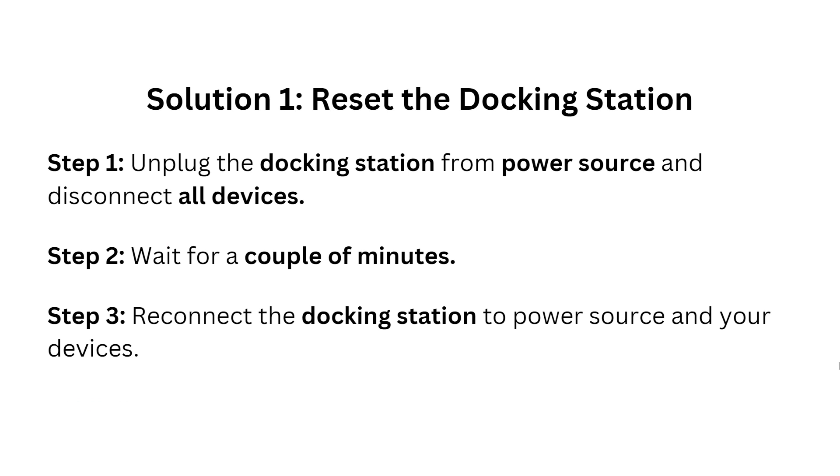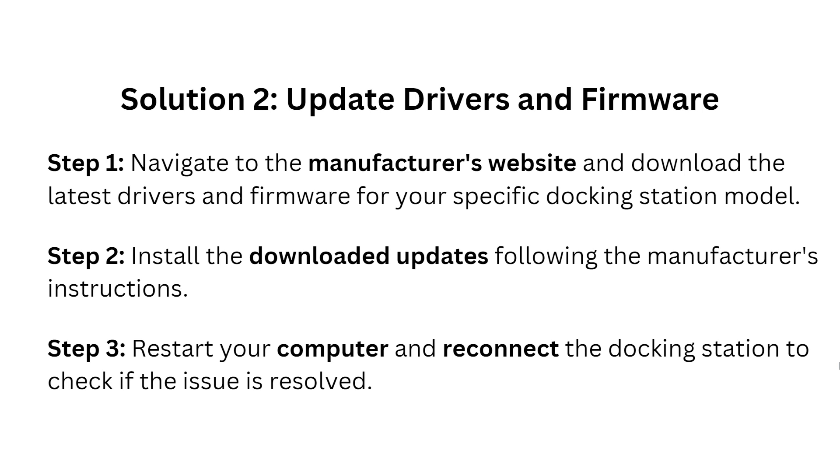Step one: unplug the docking station from the power source and disconnect all devices. Now wait for a couple of minutes, and then reconnect the docking station to the power source and your devices.